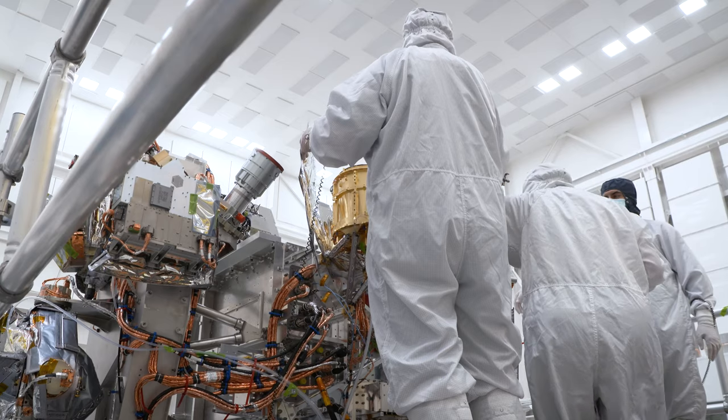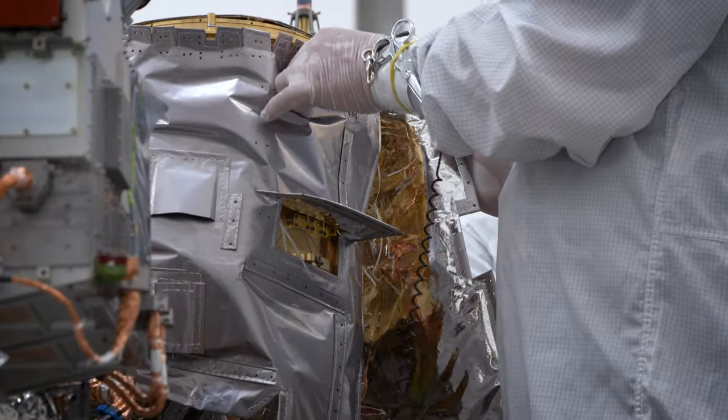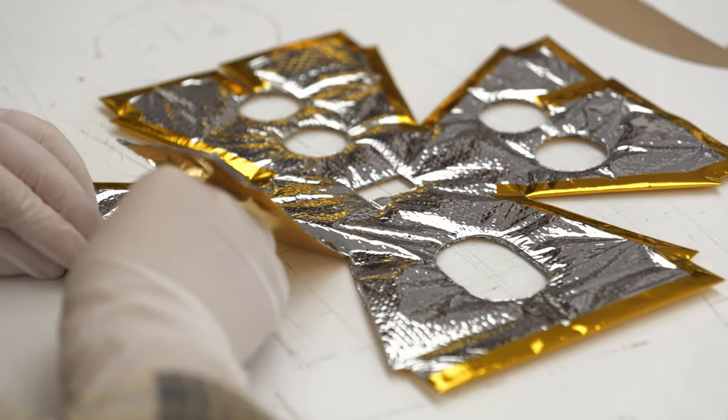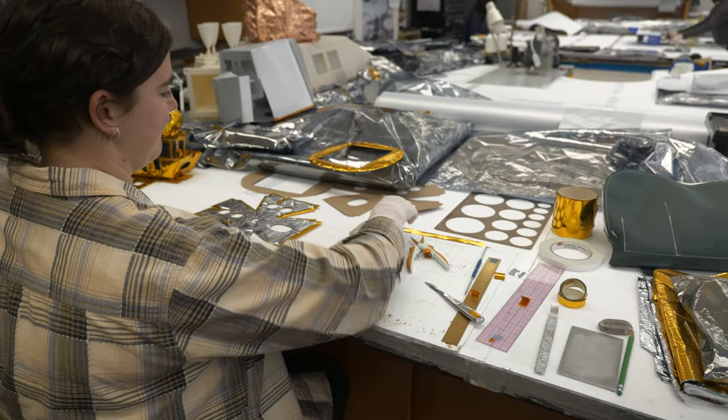The Europa Clipper mission is a unique mission. It has a specially harsh environment of high radiation and we need to ground the thermal blanket. We're using a special material that is easily groundable, including Kapton and Mylar. These are lightweight and heat resistant.